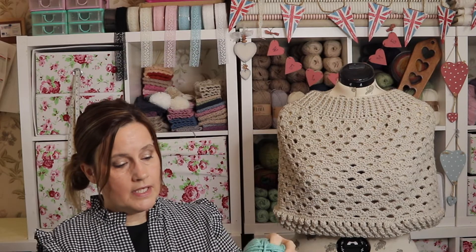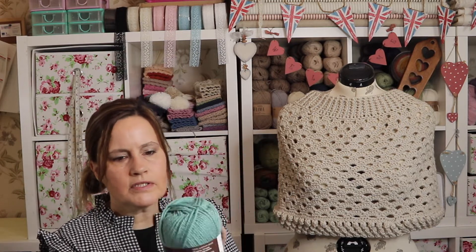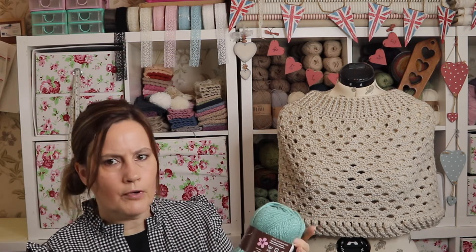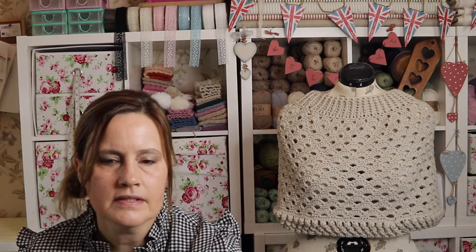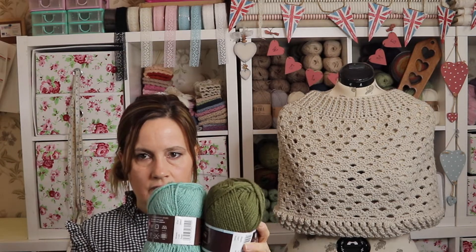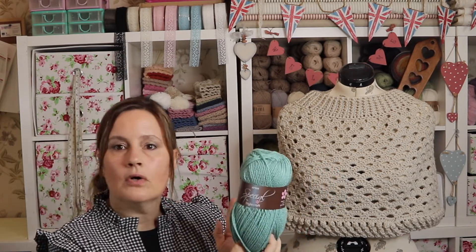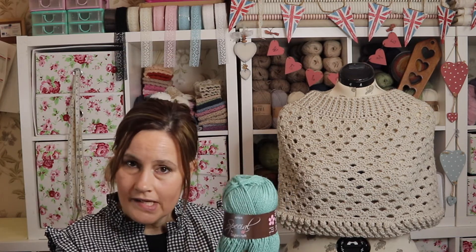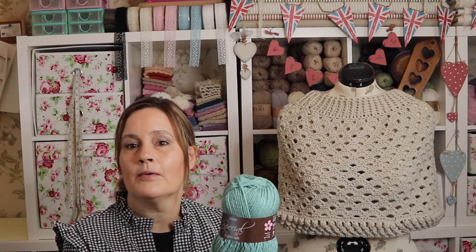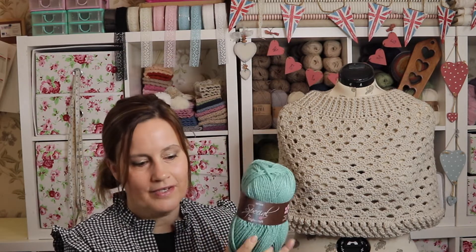I will be going back to that shelved design this week. I'm planning on using Stylecraft Special Aran again but in this lovely sage colour — it's green but with a tint of blue, quite different from this khaki. I'm going to crack it definitely this week and I'll probably pop lots of posts on Instagram so you can follow my progress.